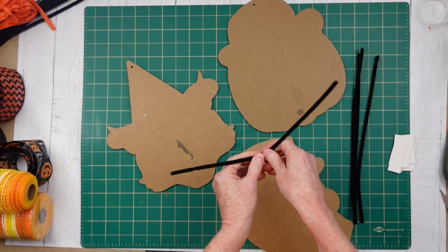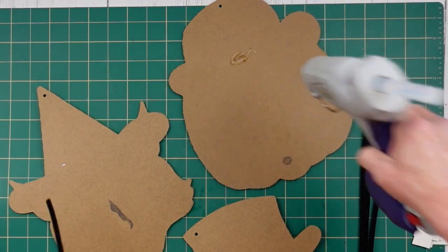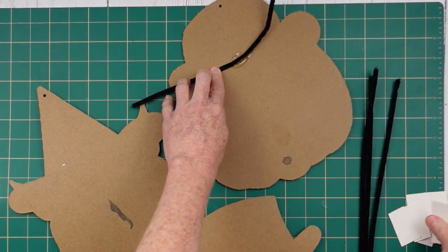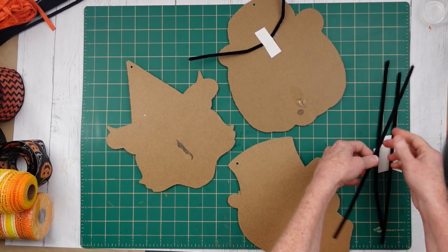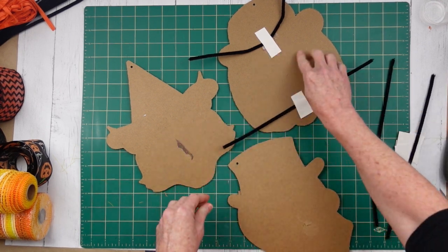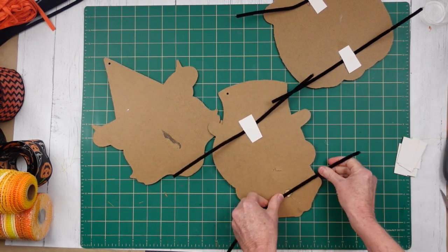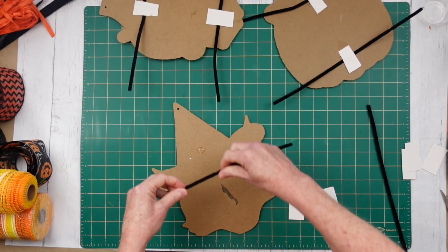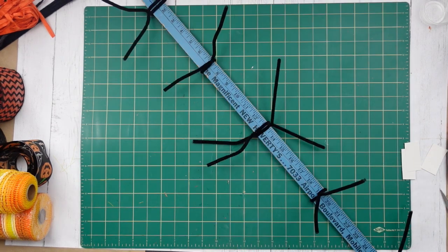We're going to have to have something to secure these onto our swag. So I'm using these pipe cleaners, some hot glue, and little scraps of paper that I've already got cut down. I like to use scraps from the backing of stickers and things like that from Dollar Tree — just cut those into strips and you can use them again. We're going to do that to each one of these, then set them aside to let them cool, because you don't want to be twisting those around while the glue is still wet because they'll just pop right off.